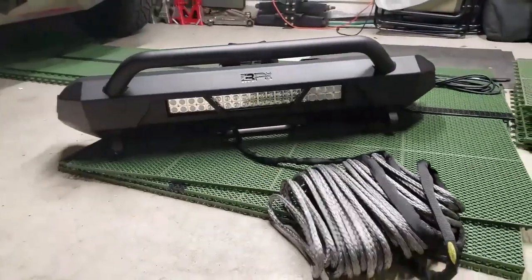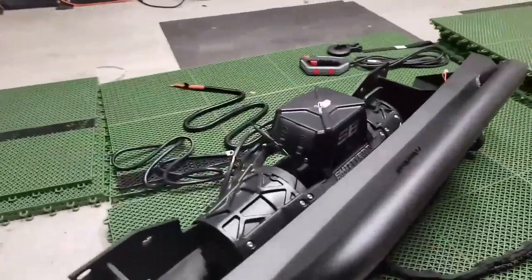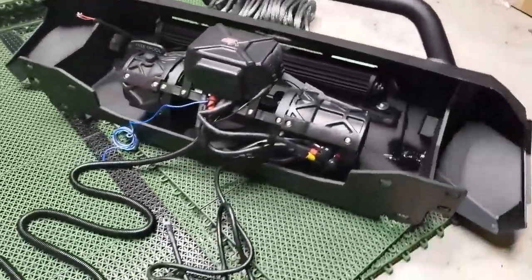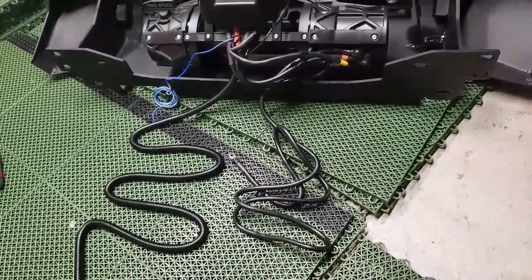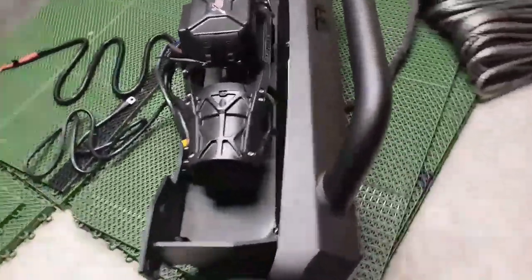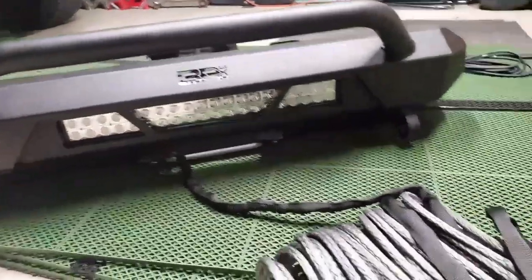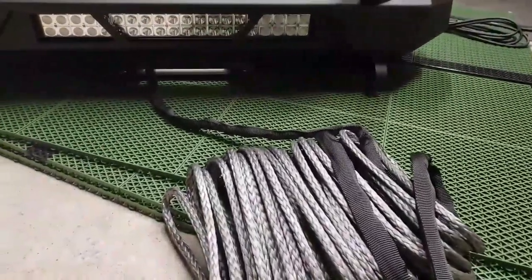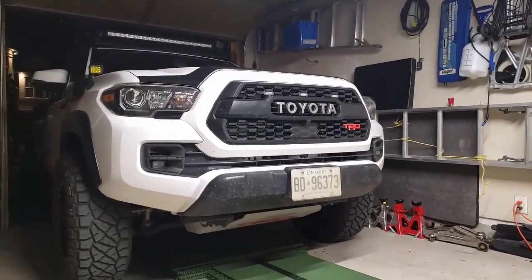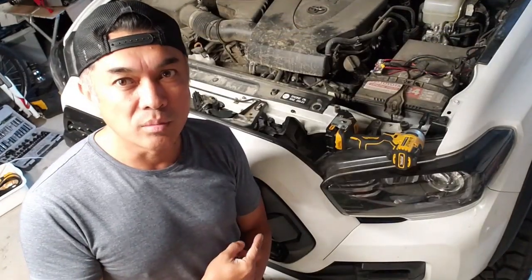Our whole bumper assembly is now finished. The winch is mounted onto the bumper. All we need to do is connect the positive and negative and also our DRL light. The LED light bar is also mounted and the synthetic rope is installed onto the drum. Now we just need to install it onto the truck. Next up, we'll need to remove the front grille.